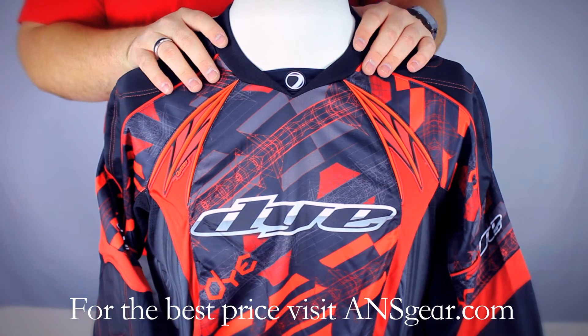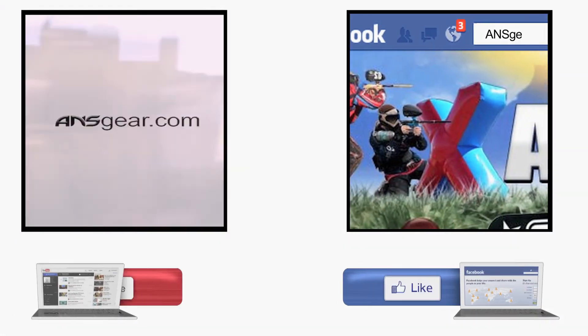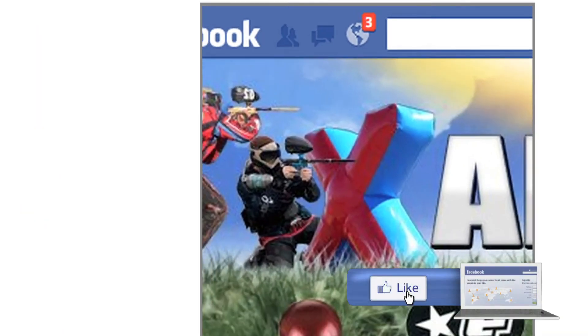It's a really nice jersey — you can really expect the best from Dye. You can pick up the all-new Dye C13 jersey at ANSgear.com. To stay up to date on all the current videos, don't forget to subscribe to the ANS Gear YouTube channel and also like us on Facebook.